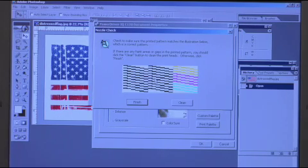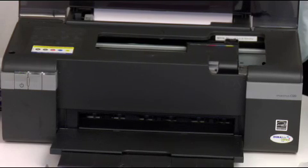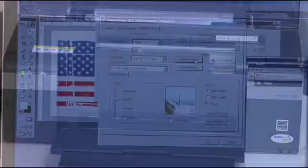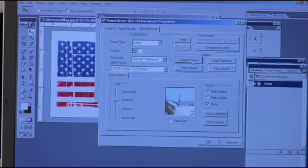If the nozzle check doesn't print solid, first do a head cleaning. To do that, simply click the head cleaning or clean function in the nozzle check section. The printer is now doing a head cleaning. Once you're done, do another nozzle check to see if the head cleaning actually worked.